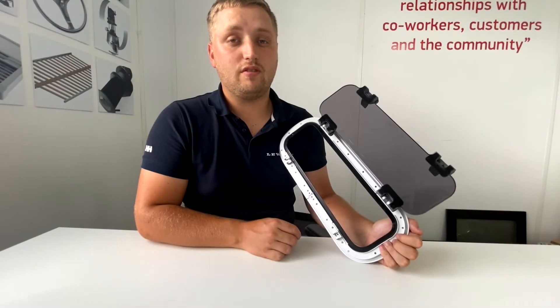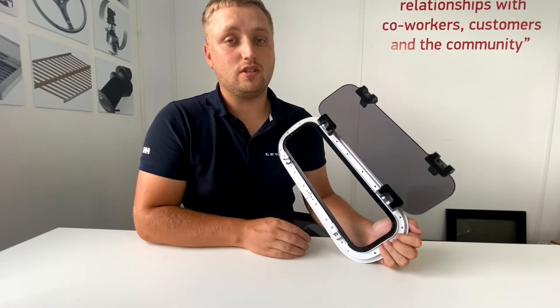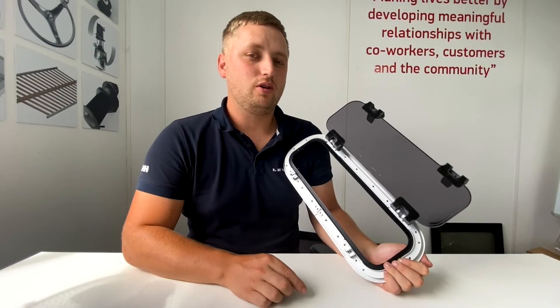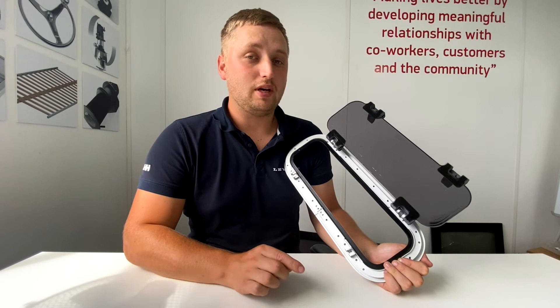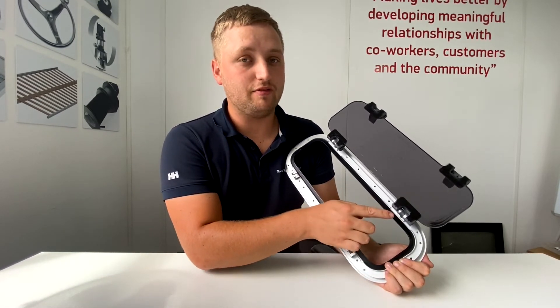Unfortunately, if you have the oldest type — the 1998 to 2000 — we do not have spares for this item. With the 2000 to 2004 model, you can get spares, although you will need to change the hinges from the M4 type to the M5 type.